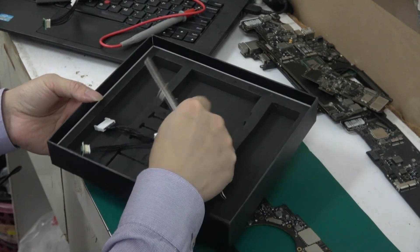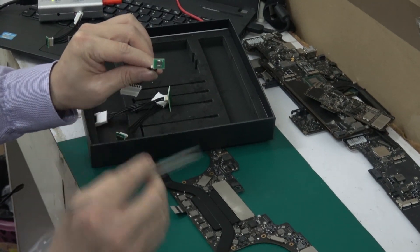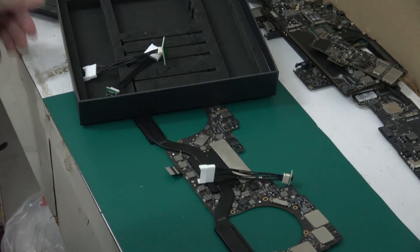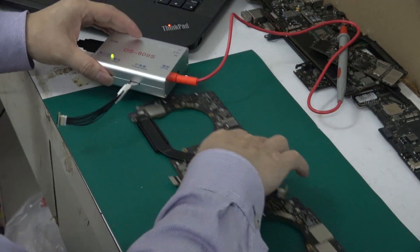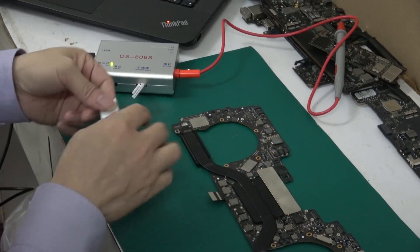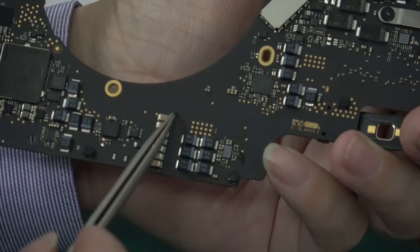Now, let's talk about how to use this connector to unlock the motherboard from 2015 to 2017. Now change the connector. This motherboard is A1706, 2016 year boot number.